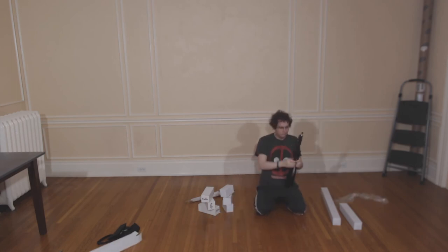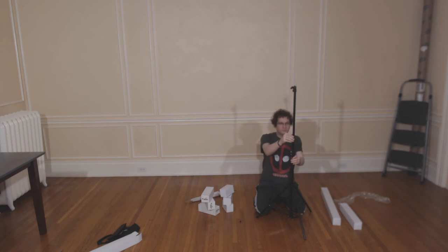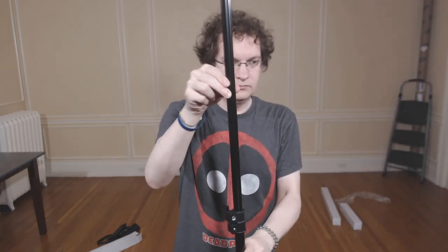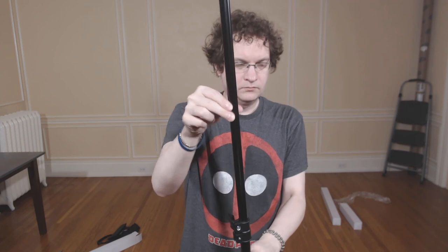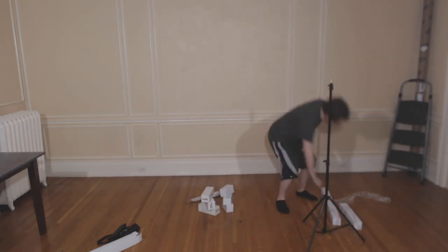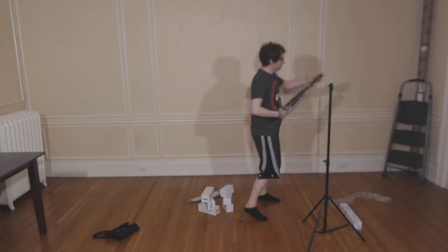In just a moment, I will show you the quality of the light stands that I'm unboxing now — or a lack thereof. After that, I was a little concerned, but I wanted to give the kit a fair chance.